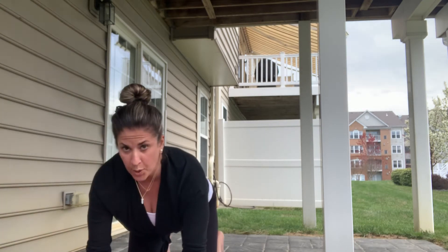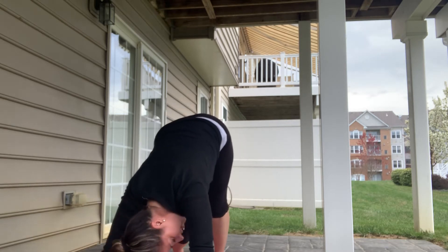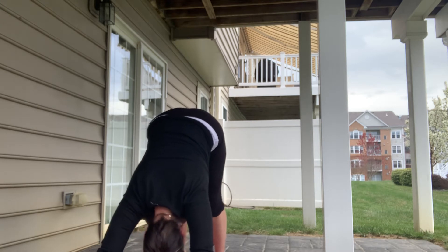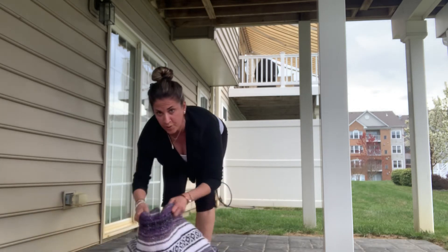Making our way into downward facing dog, just pedaling heels into the mat, maybe shaking your head yes and no. And then making our way to a forward fold.